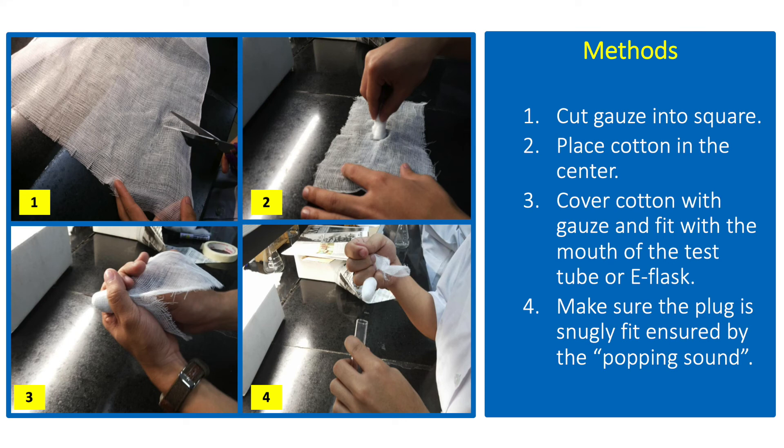To make a cotton plug, cut the gauze into a square depending on the diameter of the tube or flask, then place a lump of cotton at the center. Cover the cotton completely with the gauze and fit it with the mouth of the tube or flask. The plug must have a snug fit — not too tight that it will cause the tube to break, or not too loose that it will fall easily.